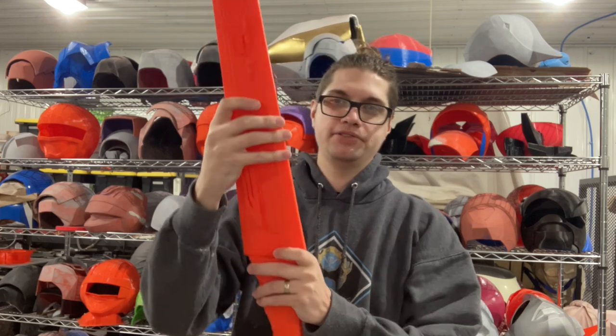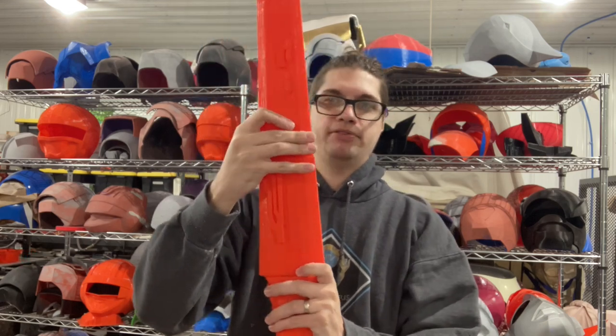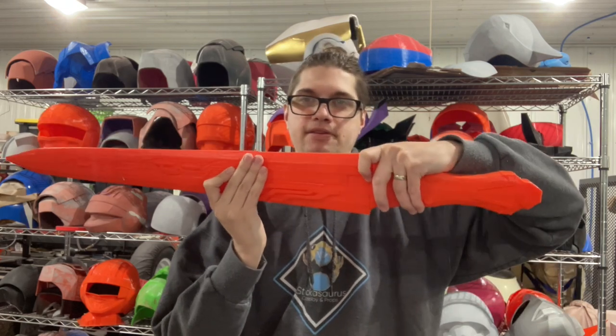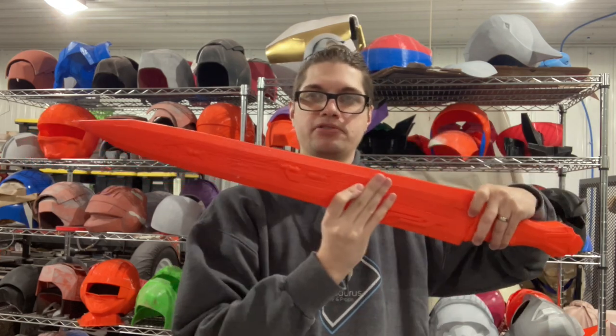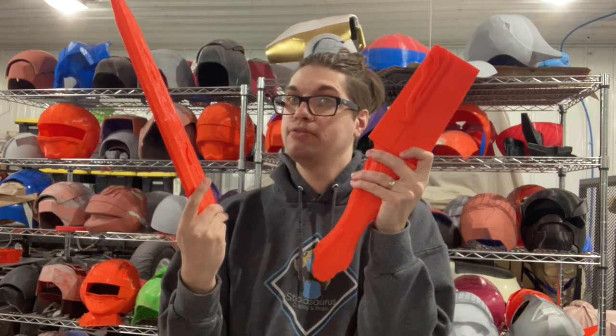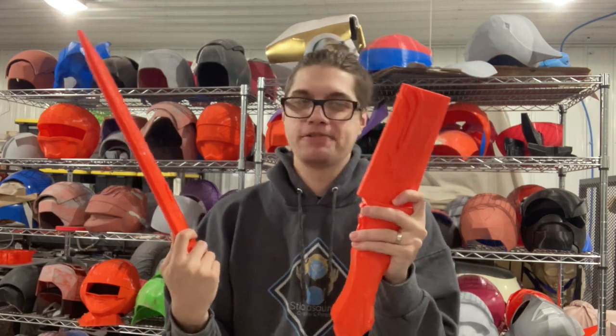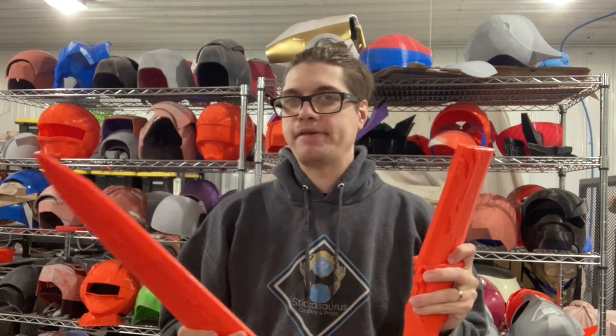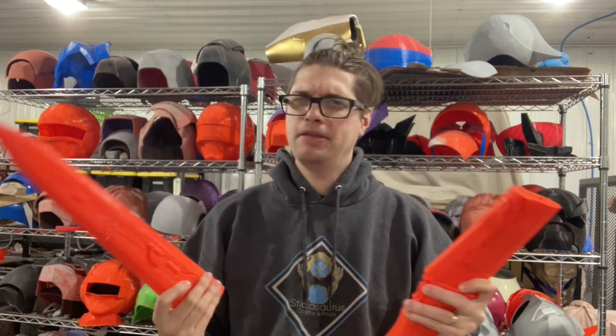This is a beautiful model by Lowe's Cosplay Creations. I will definitely put a link to his Instagram if you're interested in purchasing this model. It has all the bits and everything — all the boppet bits — and instructions on how it goes together and all that.